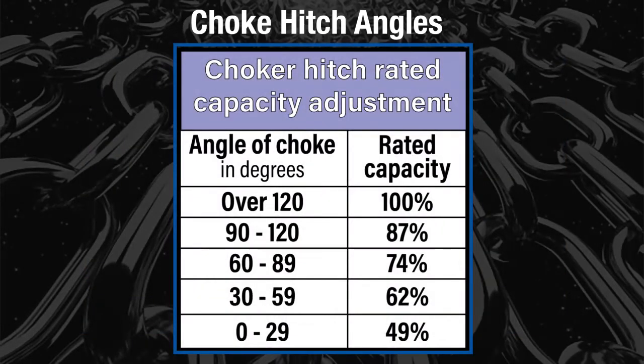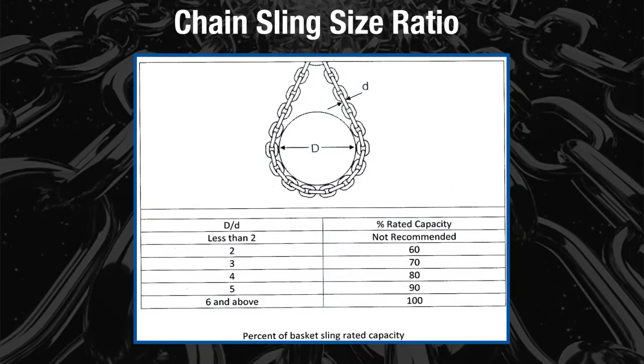This table shows the choker hitch rated capacity adjustment. Always check with the manufacturer specification for accurate load capacity. The recommended size ratio for alloy chain slings is six to one.